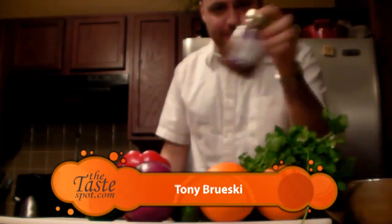Hey everybody, welcome to Taste Spot TV. I'm Tony Brewski. Today on the show, it's all about the salsa. I'm not talking about a jar like this that you get in the store that has God knows what in it. Today it's all about fresh salsa — and not just regular fresh salsa. We're making fruit salsa, a salsa that is sure to make your friends go, 'This is amazing. How did you do it?' I'm going to show you how to do that next on Taste Spot TV.